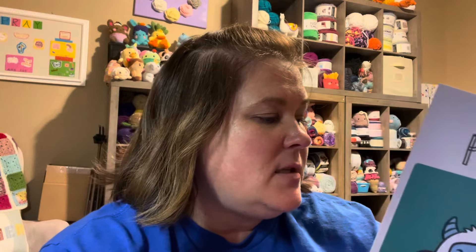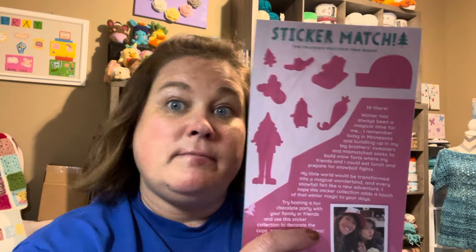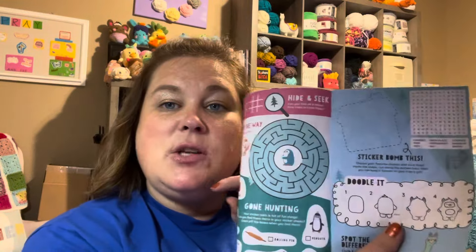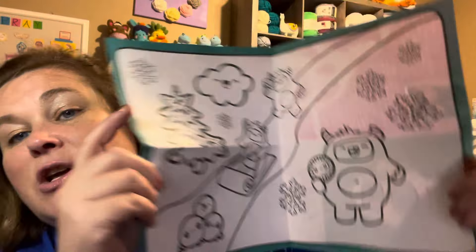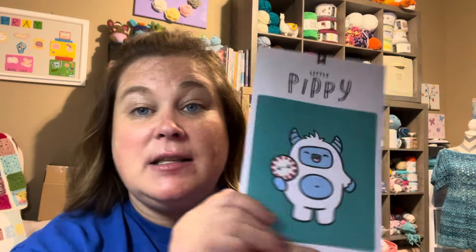Each month you get this little brochure. I have the kids' sticker of the month and the petite kids' sticker of the month club. Inside is a letter about this month's theme, and it's also an activity manual. When you open it all the way up it's a coloring page, so I always give these to my kids and put them in my classroom.